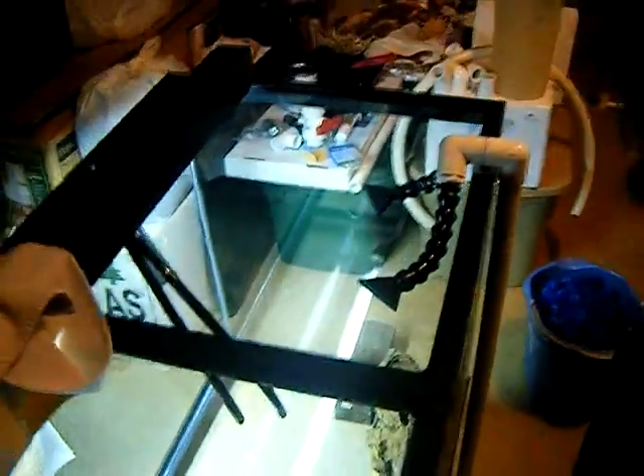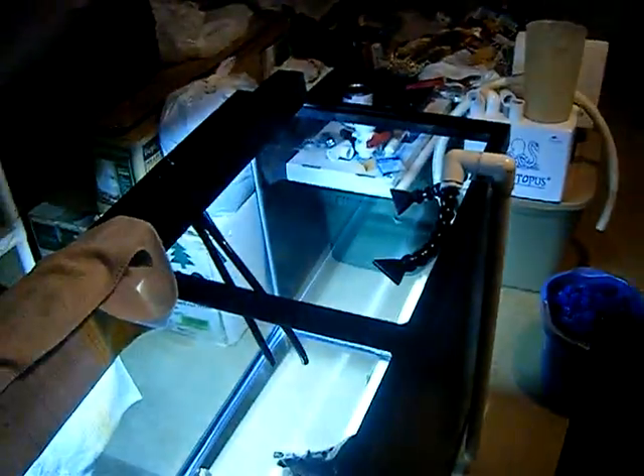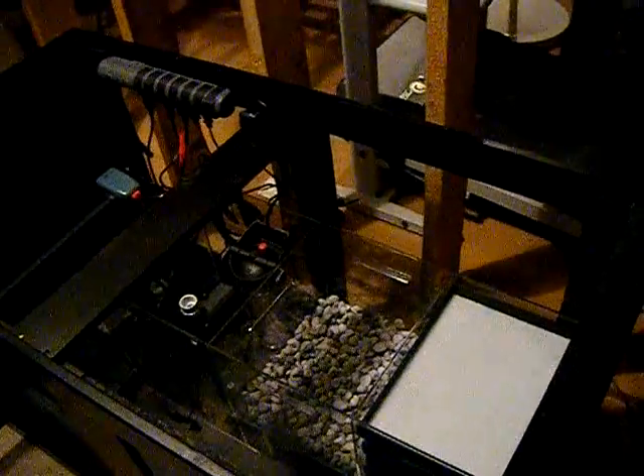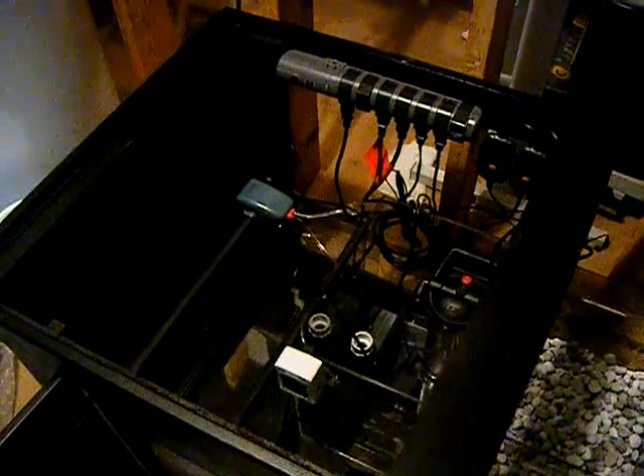Once I know all the filtration is working properly — that the sump holds water from the overflow and all my tests pass — it'll be time to concentrate on my lighting, which I want to go with LEDs, and then aquascaping. None of this will matter if I don't do the aquascaping correctly; that's the most critical part of setting up an aquarium to me. I've got a couple boxes of lace rock over there and my driftwood, and I'm still trying to decide on the substrate. I'm really excited — thanks for watching, stay tuned for the next update, take care.